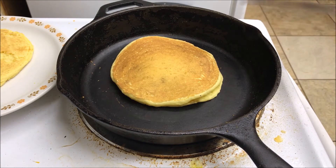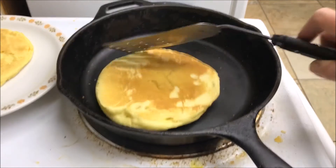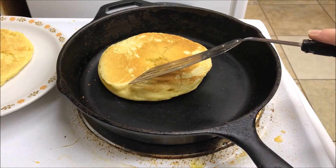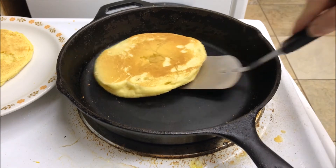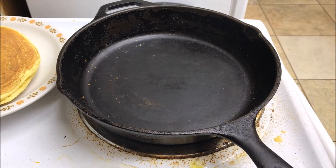We're going to check to make sure this pancake is done — you don't have to do this on every one, just so you can see how you're doing. We're going to flip the pancake over and just poke a little hole on the underneath side. I don't see any gooey batter, so we are good! I'm going to get all of these cooked and we'll be back in just a jiffy.